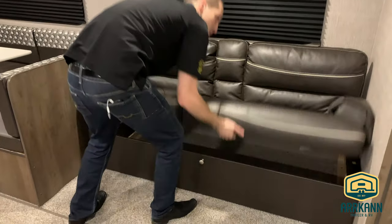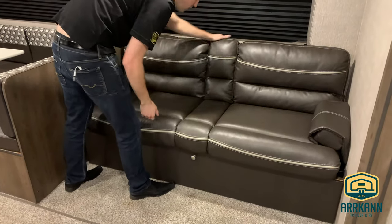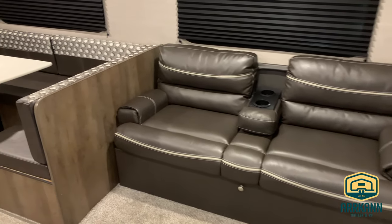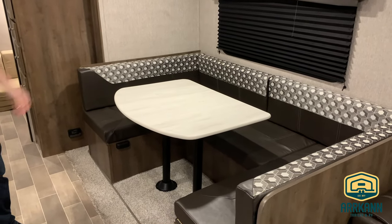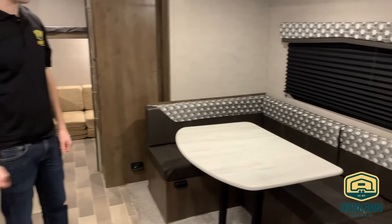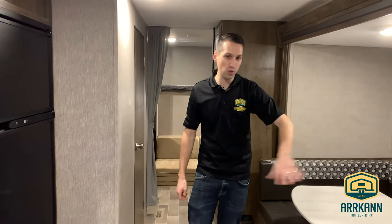You've got the jackknife sofa. This will make into an extra bed if you need, or if you just need to keep it as a sofa, you can have a little cup holder in the middle, kind of give you that theater seating feel. There's storage underneath that as well. Really big U-shaped dinette — this is about as big as they can make a U-shaped dinette, especially when it's in a slide like this. It doesn't make contact with the wall across from it. Got two big windows with the black oak blinds. There's storage underneath the whole dinette.